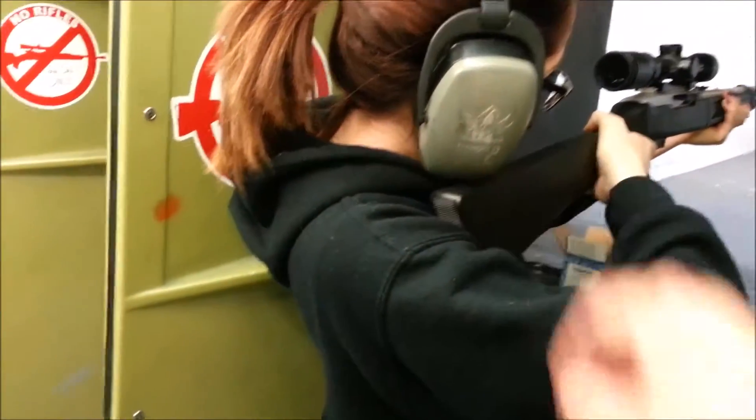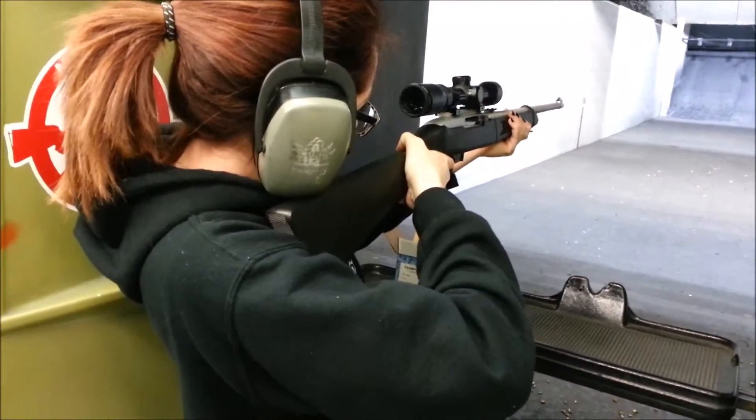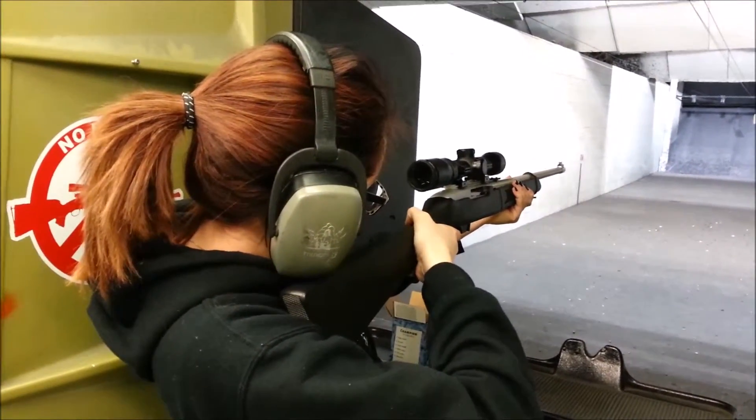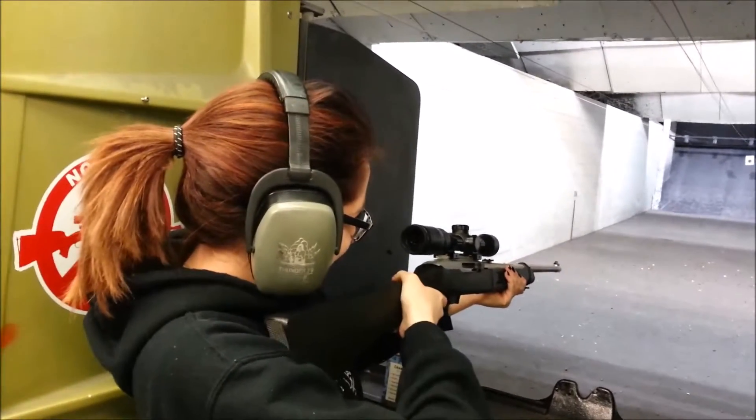Hold this tight against your shoulder. Oh, that scared me.